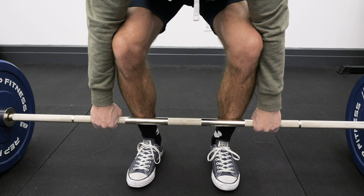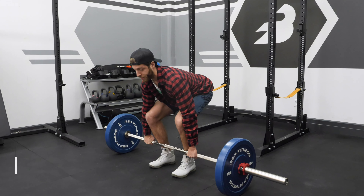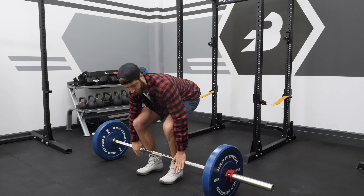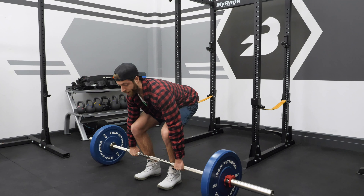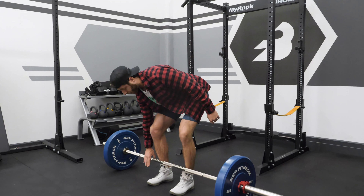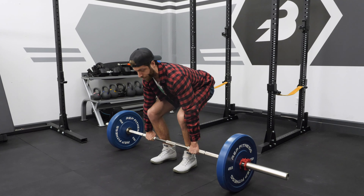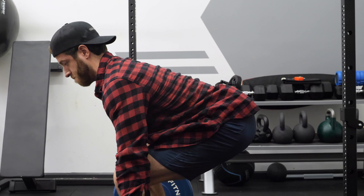Step five: now that we have our grip, we're going to think about setting the back and wedging those hips down. If we keep that same logic of not pushing the bar forward and moving around the bar, it should allow us to get into the optimal hip position for our leverages. We're gripping the bar and bringing the shins forward until they make contact with the bar, and generally that's going to put your hips in the perfect angle to initiate pulling.